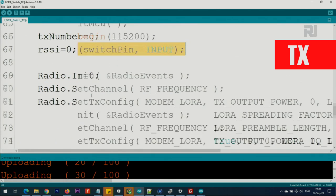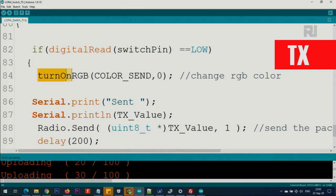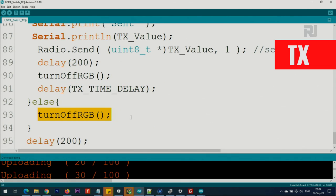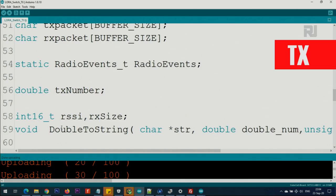The rest of the code you don't need to change unless you know what you're doing. Inside setup, we set the switch pin as an input. Inside the loop, we check using digitalRead if the switch pin is LOW - meaning if it's pressed. Then we turn on the RGB LED to the send color (red), print the text value to the screen, and send the text value defined at the top of the code. There is a 200-millisecond delay, then we turn off the LED and keep the TX delay. If set to 3 seconds, pressing again within that window has no effect - this eliminates multiple presses. Otherwise we turn off the RGB LED.